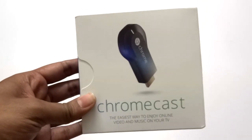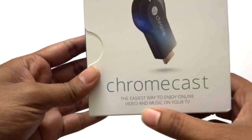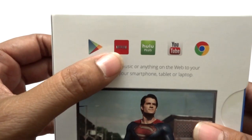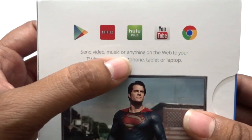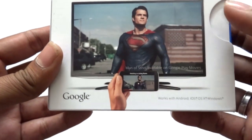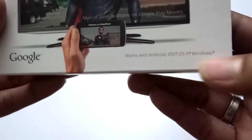It helps us to watch content online via this dongle. As you can see here, I'm holding a Google Chromecast, and these are the current supported apps: Hulu, Netflix, YouTube, Google Chrome, and Play Store. We can send videos, music, or anything from our Android devices or laptop to our TVs. It works with Android, iOS, OS X, and Windows — with a star mark on Windows, meaning some conditions apply.